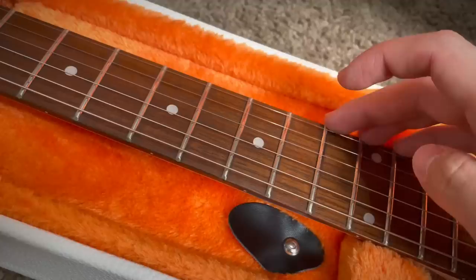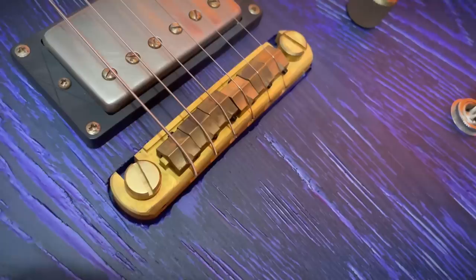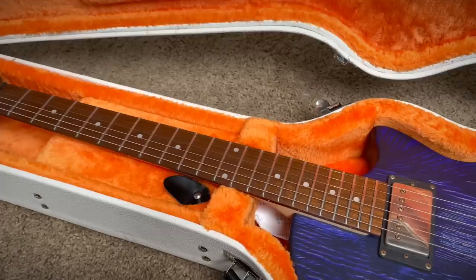There are some slightly sharp edges — you can easily file those down though. The nut could probably be replaced. That routing is kind of sus. But let me reiterate: this is a $289 guitar. I might even replace the neck, because this body alone is worth it. Look at it! It's not light though.